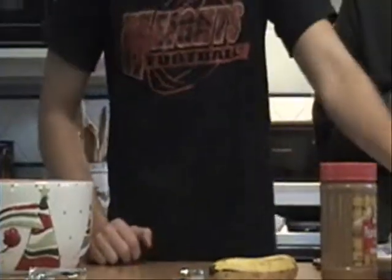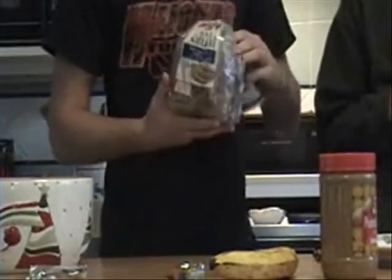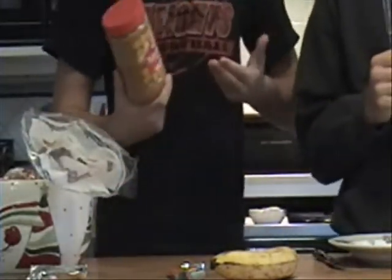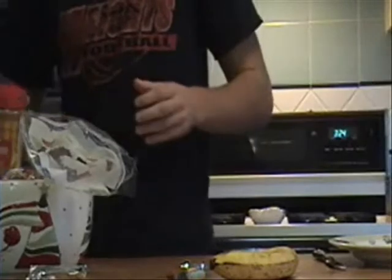Let's get started. Our first ingredient is the 100% natural whole wheat bread — really good for you. We're going to put in two slices. Next, we're going to take peanut butter, preferably creamy, high in protein, necessary for your meal.